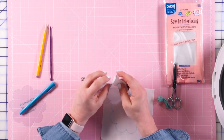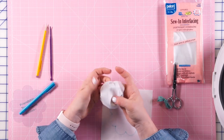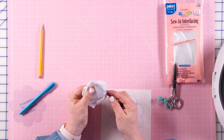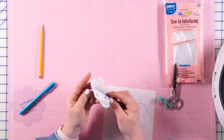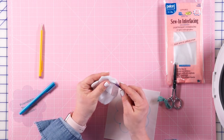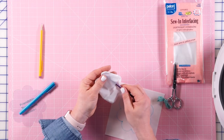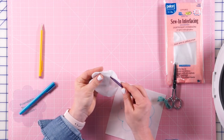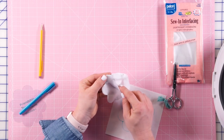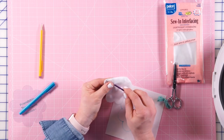Now we're going to start the turning process. I like to go through and kind of start my whole process — turn everything so it's beginning to be turned. Then using some kind of turning tool — I'm using a purple one, which I really love — I'm very carefully popping these out. Make sure you stay between the fabric pieces and don't stick your tool through the Pellon, staying inside the seam where the fabric is on both sides of the turning tool.